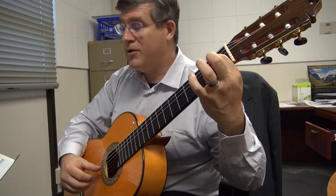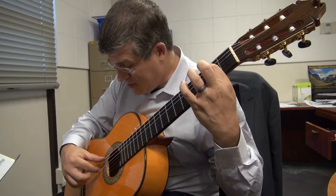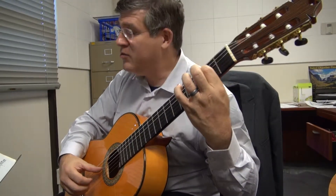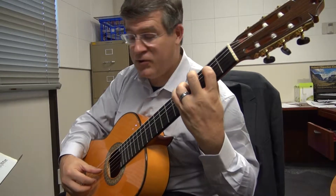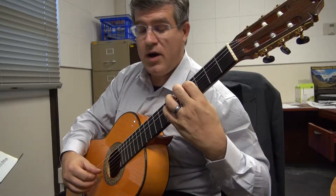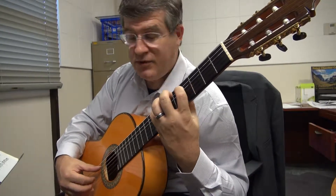You could even use your thumb for that G-sharp and then shift over — thumb and index, ring finger — and then the thumb takes care of the moving notes on the 4th string. Shift, 4, 3, 1, 4 on the 5th string, 7th fret.